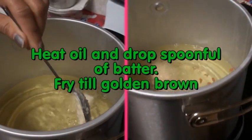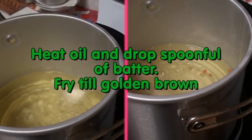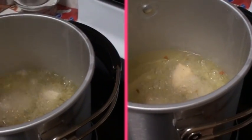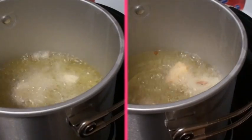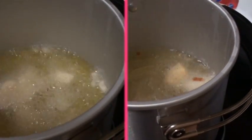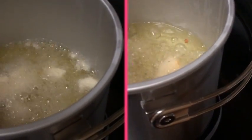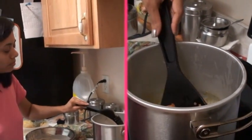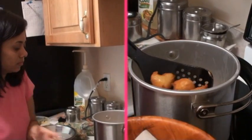Heat the oil and drop a spoonful of batter into the oil with a spoon or with your hand, whichever way you are comfortable. Fry the vadas to golden brown and do not fry a big batch — keep frying in small batches.